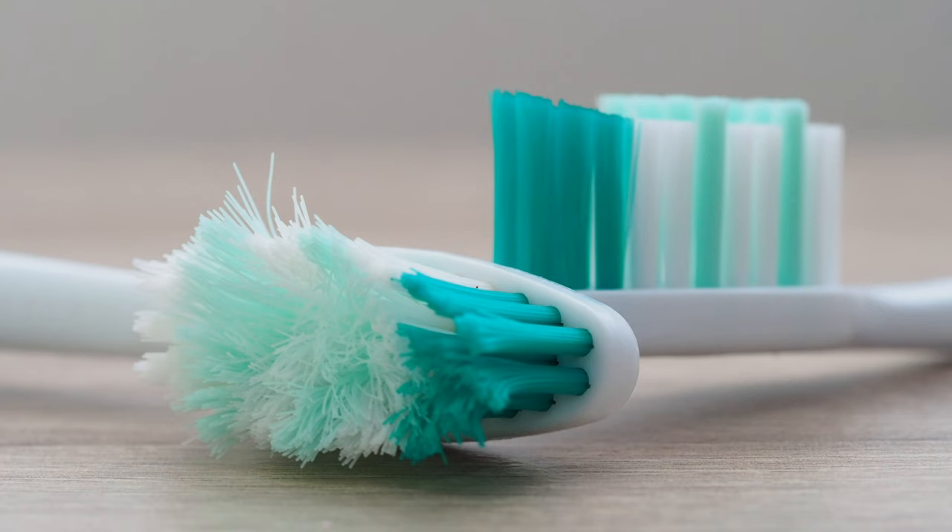How do you know when you need a new toothbrush? Typically, about three months or so, the average toothbrush starts to fray a little bit — the bristles start to fray — and when that's happening, that's time for a new toothbrush.